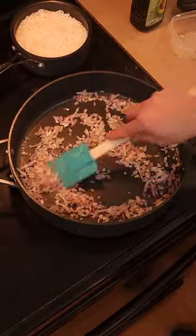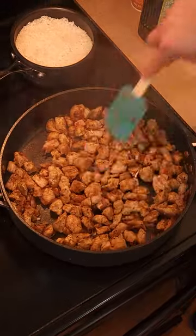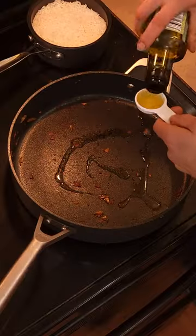Then move on to your pork. Throw your aromatics in the pan, throw the pork in, and sear it up until there's color on all sides all the way around everything. Once your pork's been seared up, put it in the same bowl as the eggs.